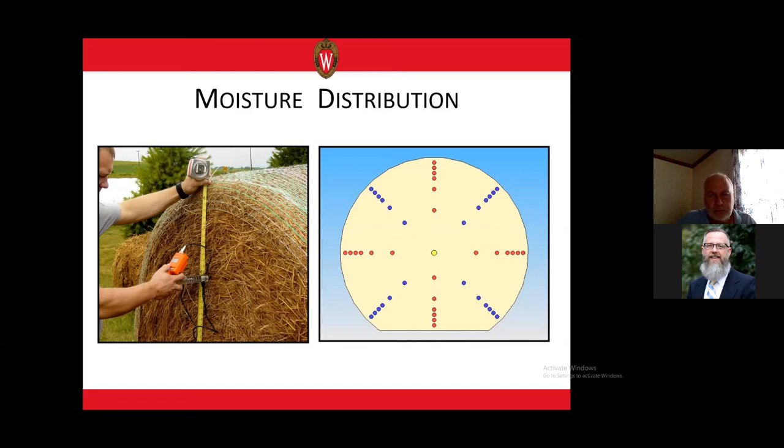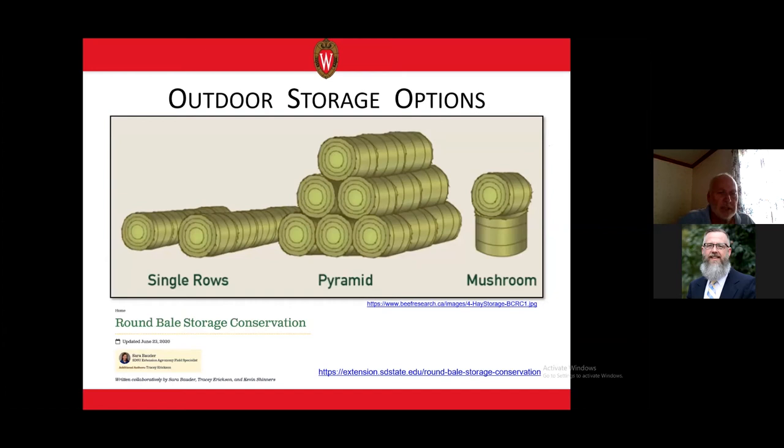Sarah stored bales in single configurations, single rows, pyramids, mushroom stacks, and indoors. She collected data using a sensor I sent her a few weeks prior to a producer meeting. We built moisture distribution maps for her, resulting in an extension publication. It's worth noting that in the two weeks prior to data collection, she had almost no rain — only a few hundredths of an inch — so it was a pretty dry period before we collected that data.